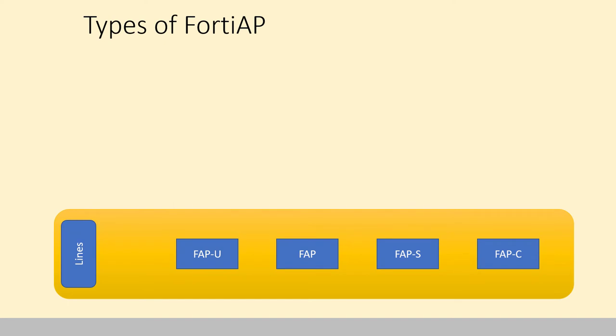So here are the types of FortiAPs. We've got the Universal Series, the FortiAPU. We've got the Basic Series, the FortiAP. The Secure Series, FortiAPS Series. And the Cloud Series, FortiAPC Series.